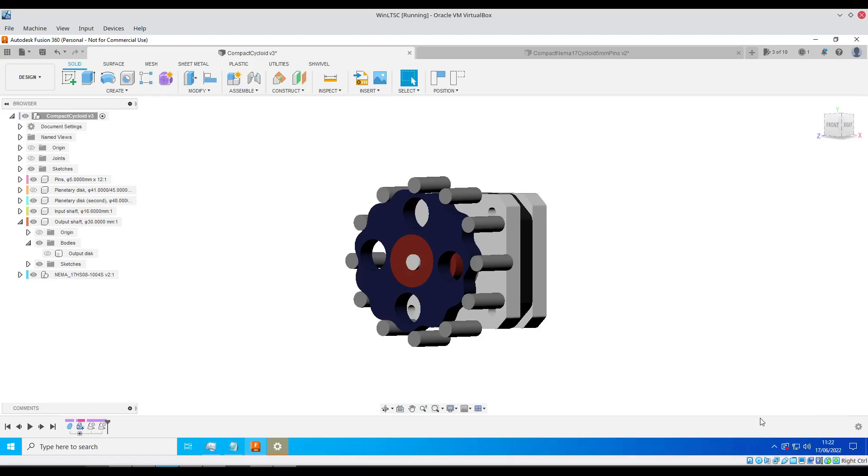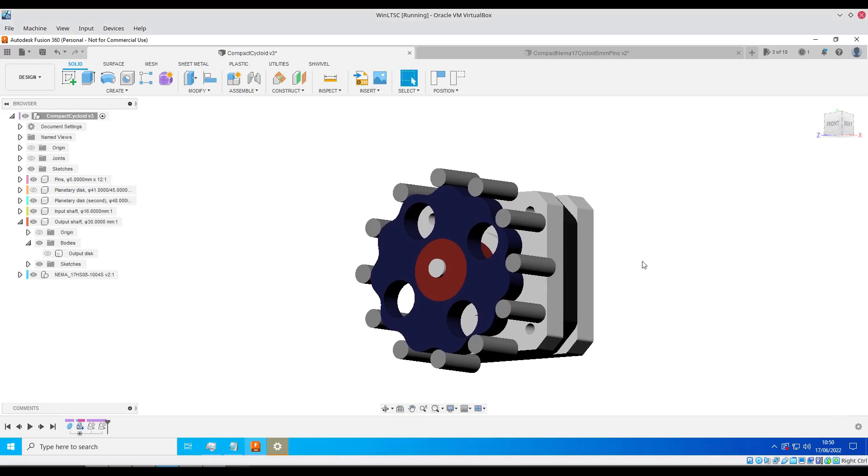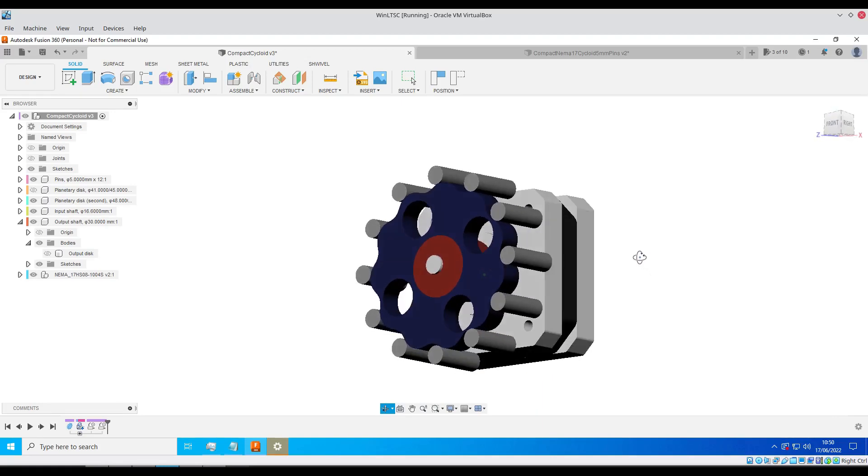Greetings and salutations YouTube! This is my implementation of a cycloidal drive. If you've not heard of these before, they are a gear reducer — an alternative to something like a harmonic drive or a planetary drive.